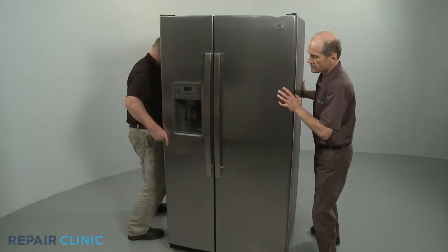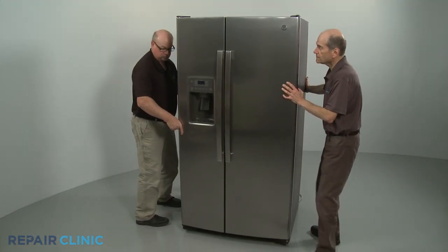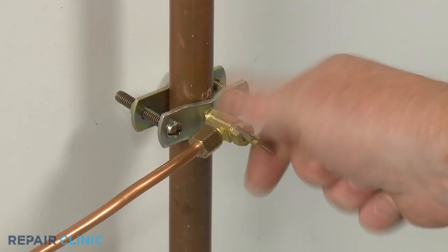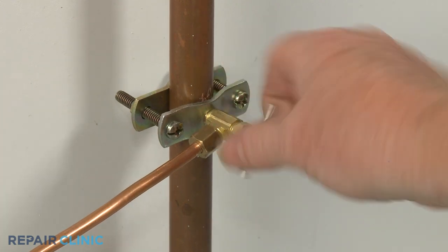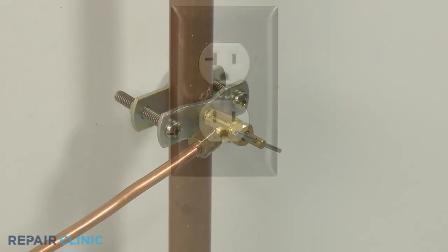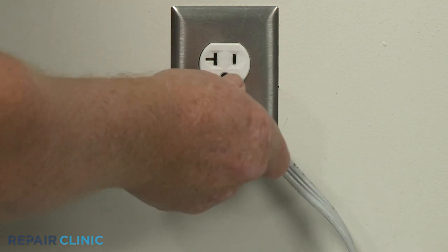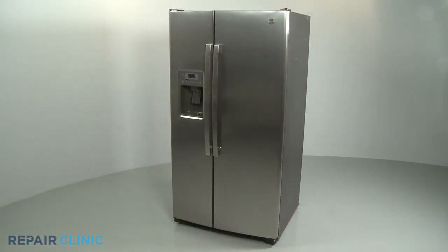Move the appliance back against the wall. Open the home's water supply line valve. Plug the appliance's power cord back in, and the refrigerator should be ready for use.